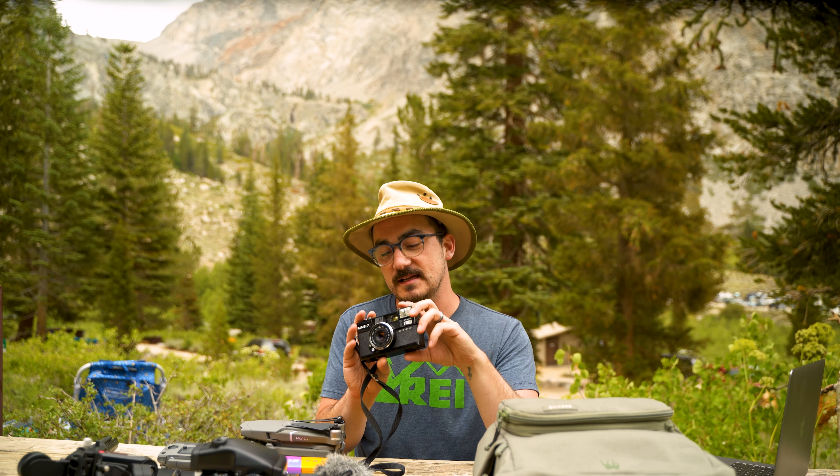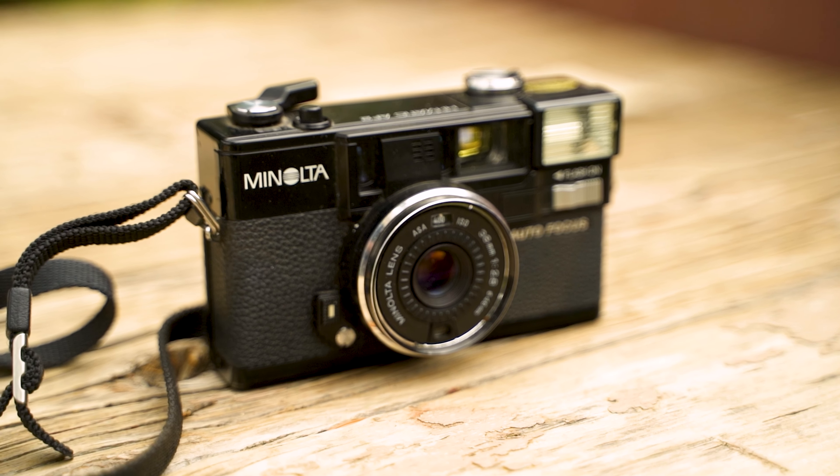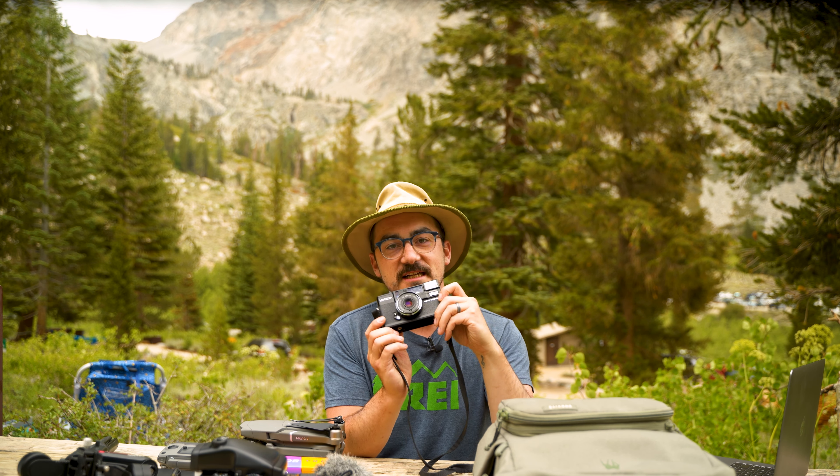Even carrying the 645, I'm usually also carrying some sort of 35mm camera. Today it is the Minolta Hi-Matic AF2 — a point-and-shoot 35mm film camera that I've been loving. Just shooting Kodak Ultramax in there and it's a great little point and shoot. I really like it, and I picked it up for really cheap, so it's awesome.